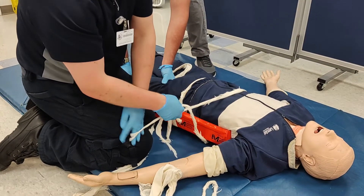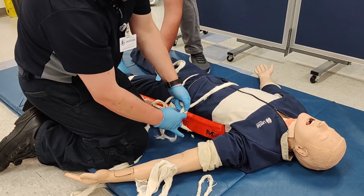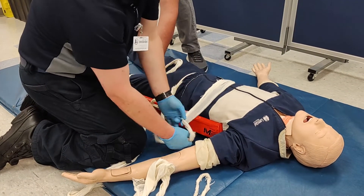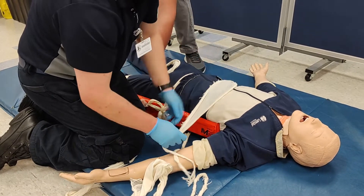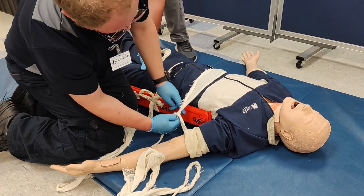As you tie the top cravat, do your best to spread out the cravat so it doesn't apply too much pressure over too small an area, and coordinate with your patient as they breathe in so you do not over-tighten it and restrict breathing.